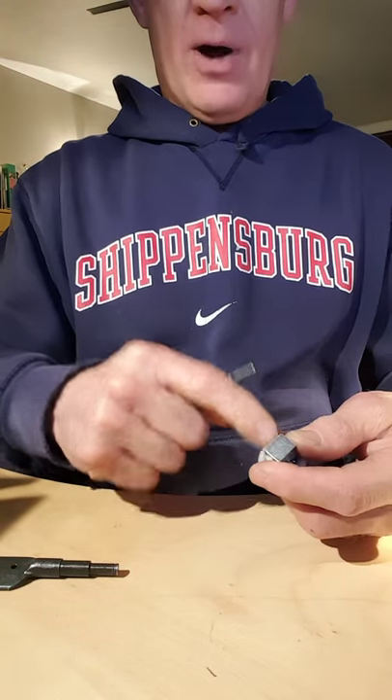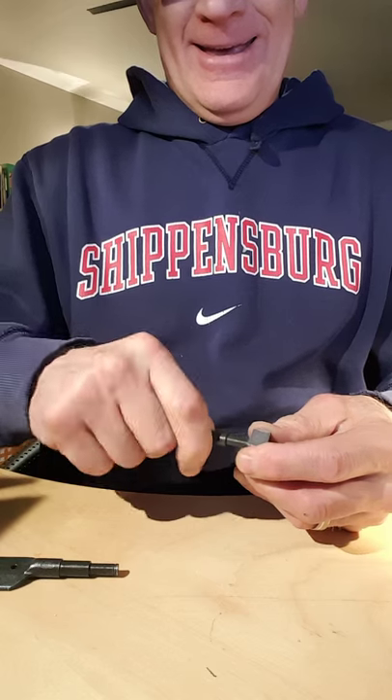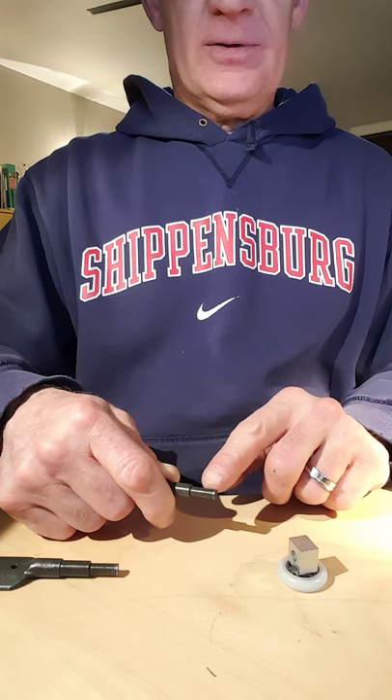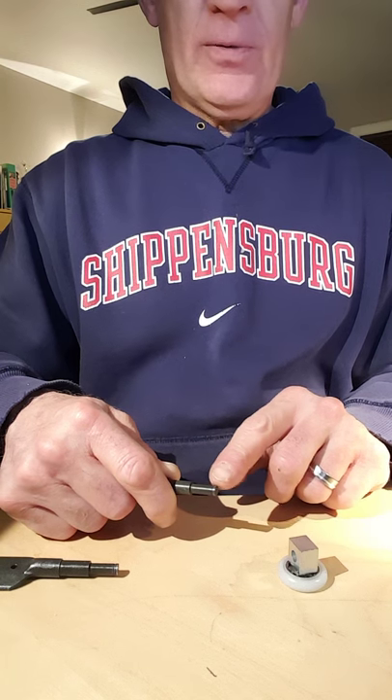It is not the problem with the block. This area right here is running 233.